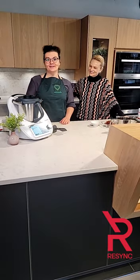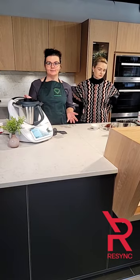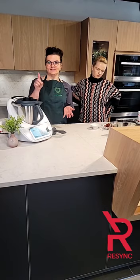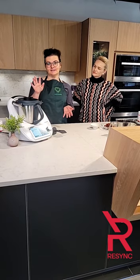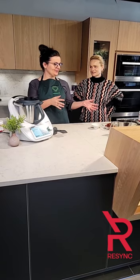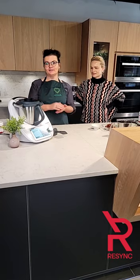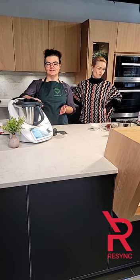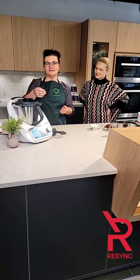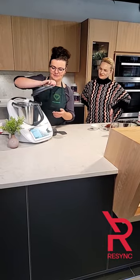Another nice thing is that these energy balls — you can actually have your kids help you prepare them or have them prepare themselves. Because it's a techie gadget with a touch screen, they can just touch next, as long as they can read. You have the ingredients prepared and they just do everything in the Thermomix themselves. So without further ado, I shall start with the recipe.